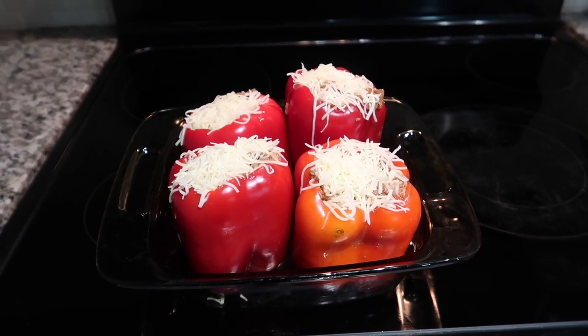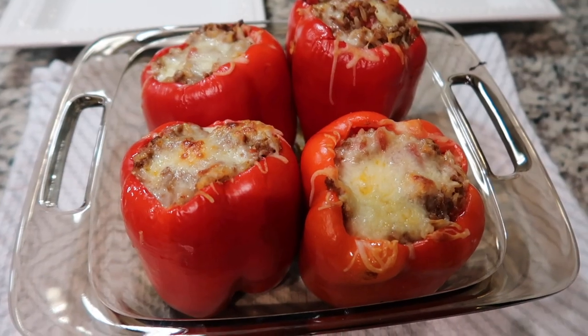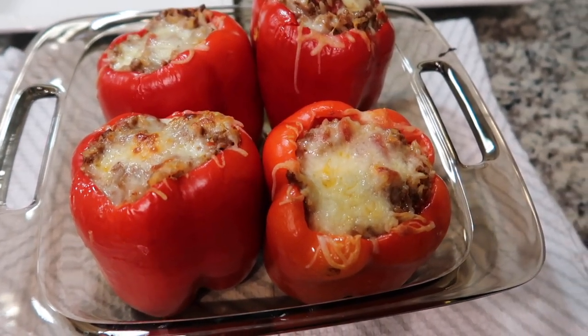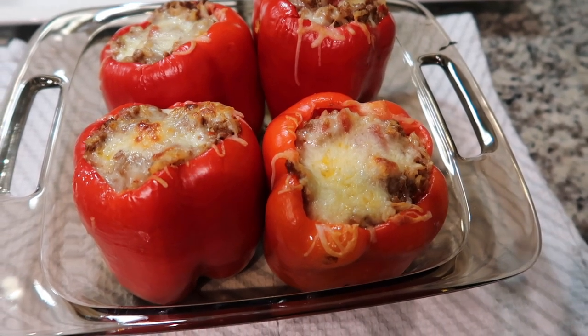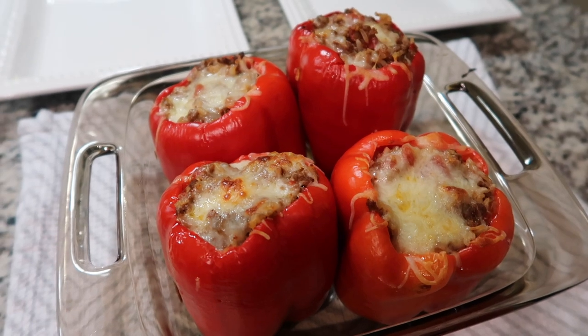I'm going to put these in the oven and then I will show you what they look like when finished. I actually pulled the peppers out about five minutes early. They look amazing and it smells so good in here.